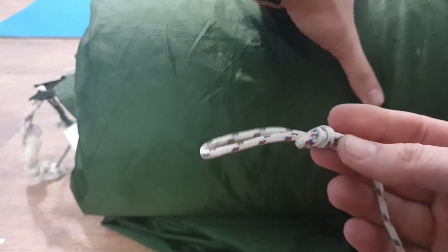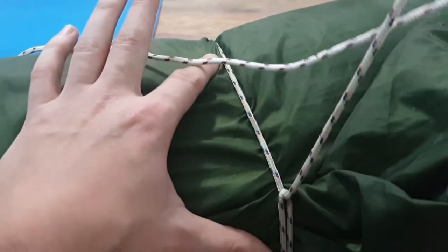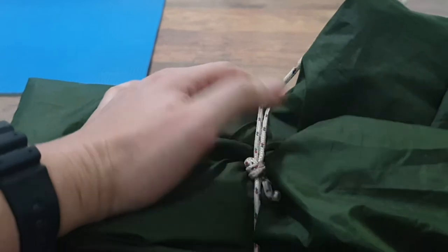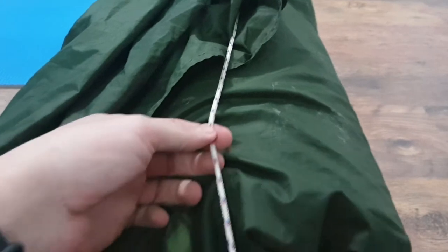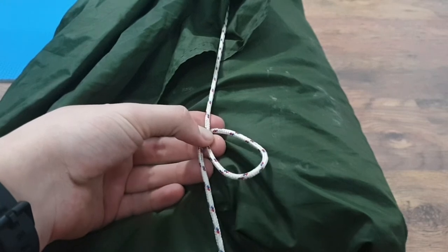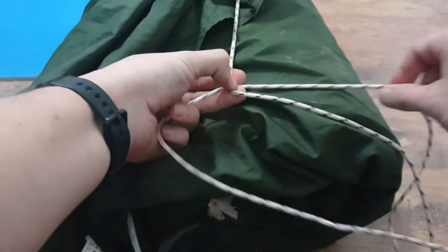First you're going to need a rope with a loop at one end. Once we have the rope and the loop, all we are going to do is thread the rope around the roll and inside the loop. That way we can tighten it all up from one side. Now that we have our loop ready, we are going to pull the rope across the roll and make what is called a P-loop.